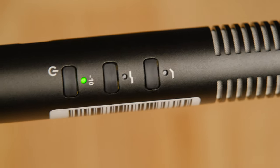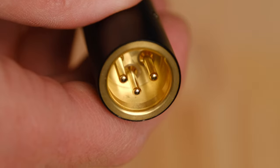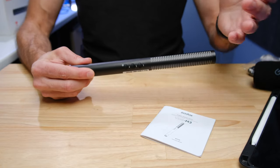I certainly felt like when I took this microphone out of the box, I was getting a professional grade, professional quality microphone as far as the build goes at least. All the audio you've heard so far has just been coming out of the MKE600.